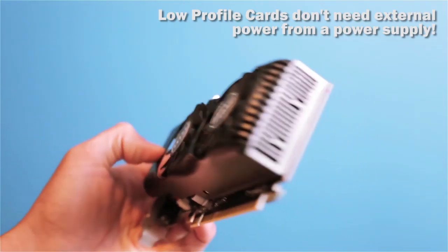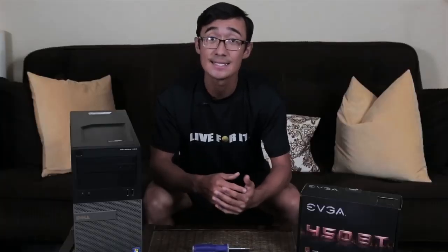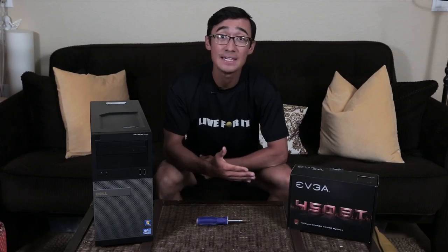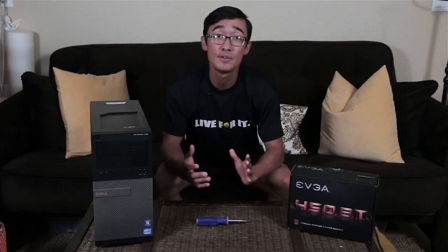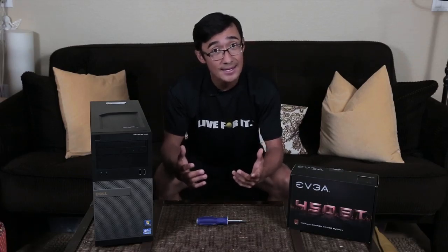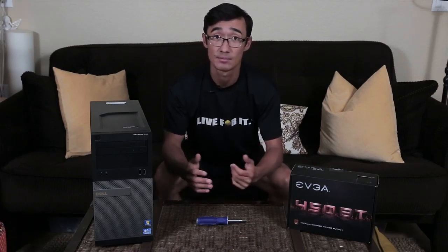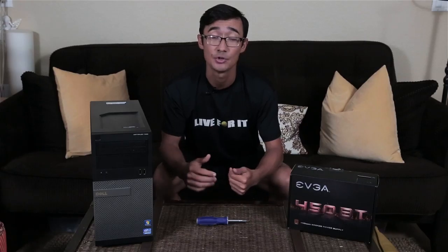In the previous video, I was only recommending low-profile graphics cards. With a new upgraded power supply that has the 6 or 8 pin connector, you will have more options and a lot more possibilities. Here I have an EVGA 450BT power supply. It has 450 watts of power, which should be plenty for whatever graphics card you choose, and it is bronze rated. It often goes on sale for $20 — I was lucky enough to get mine for $10 during Black Friday last year.